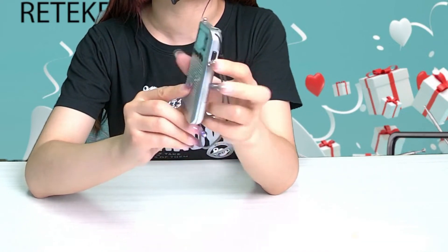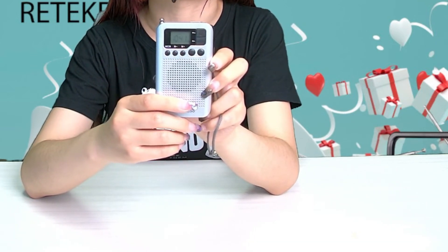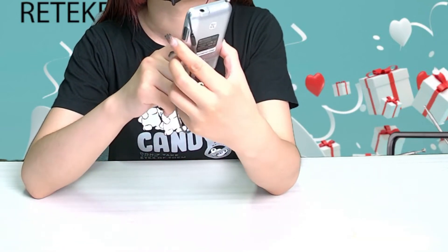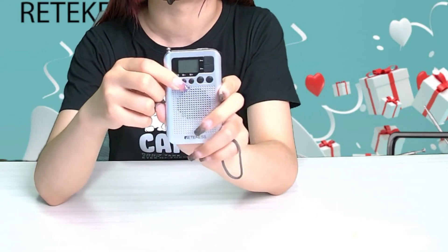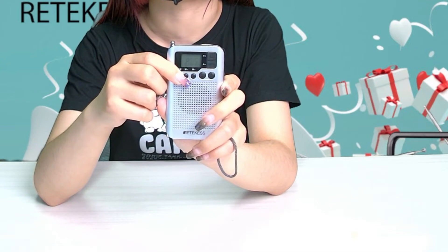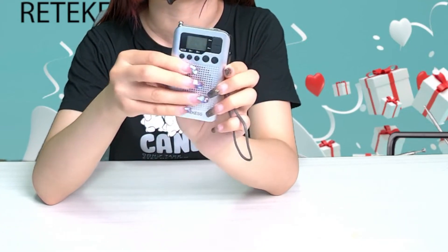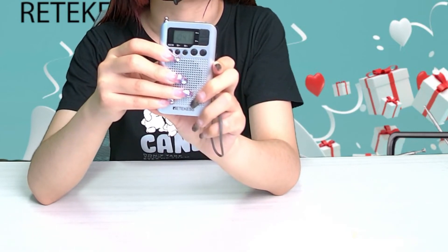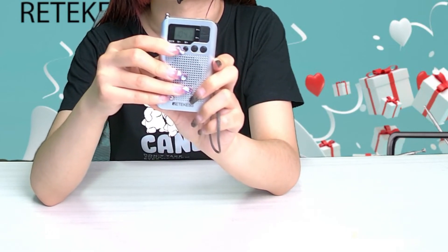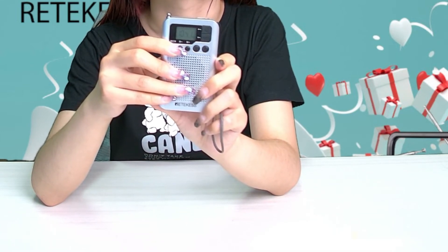When the channel is found, you can press the channel storage button — the memory key. The start channel will twinkle on the display screen. Then you can press M+ or M- to select the start address.